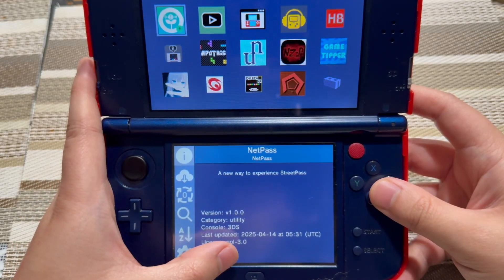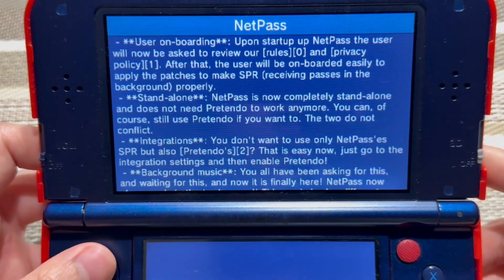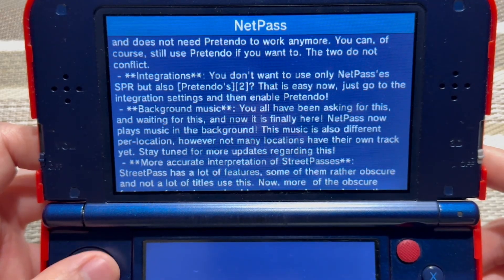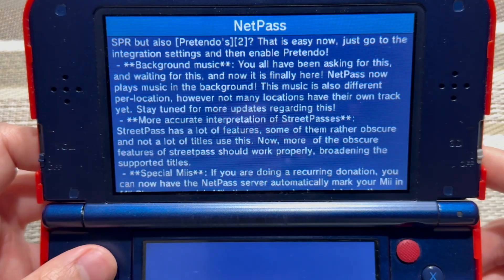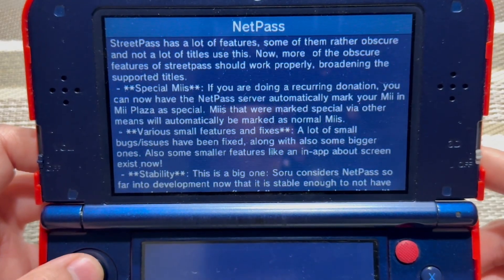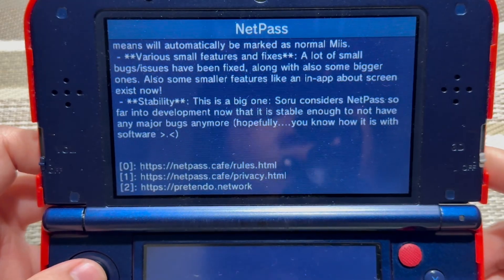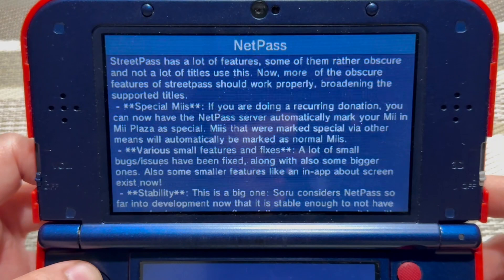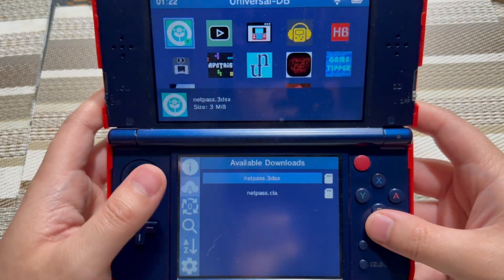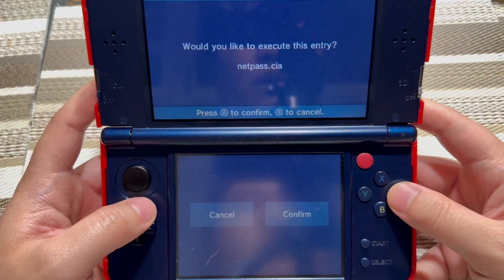And here it is — version 1.0.0, the latest version. There's two ways to download NetPass: you can download the 3DSX file that goes into the homebrew launcher, or the CIA that goes on your home screen. I recommend you download both, because why not?